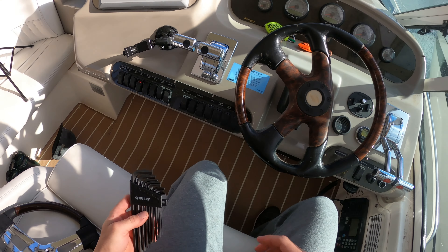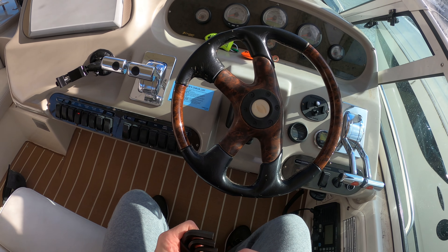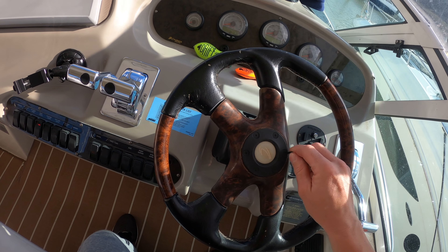Alright, I hope you enjoy my first-person view. I think it's the best view for this install. So first things first, I think we're going to use some Allen wrenches here.